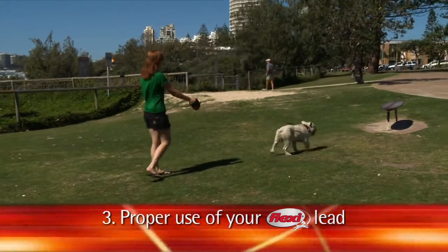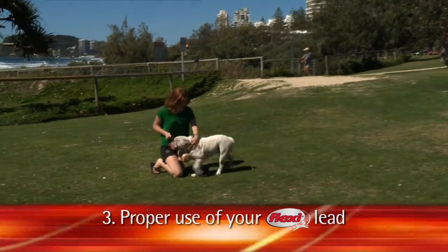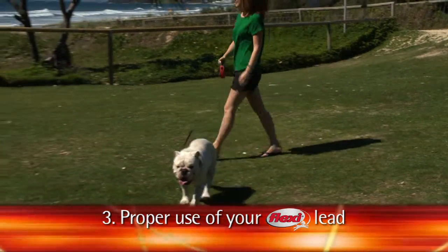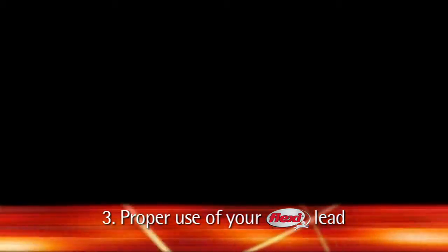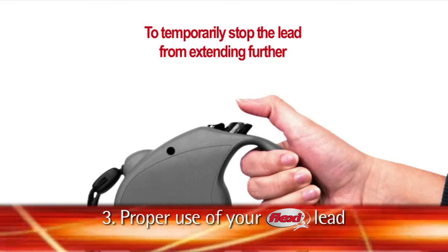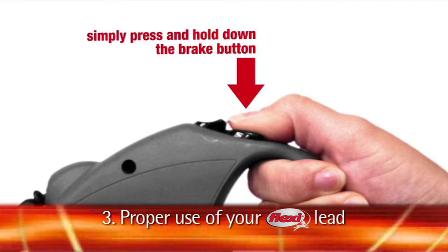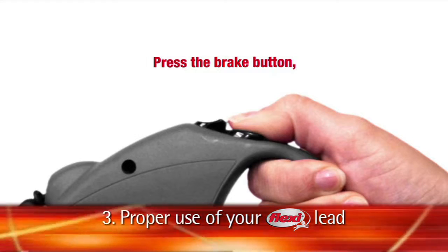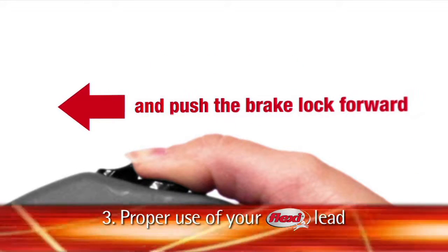Proper use of your Flexi lead. The Flexi retractable lead lets your dog move independently from you, while the length of the lead adjusts automatically with the movement of your dog. Always hold the lead by the handle, never by the tape or cord. To temporarily stop the lead from extending further, simply press and hold down the brake with your thumb. To lock the lead at a certain length, simply hold down the brake and push the lock forward.